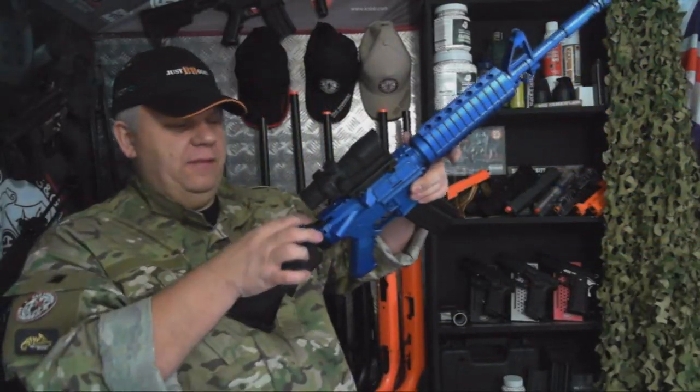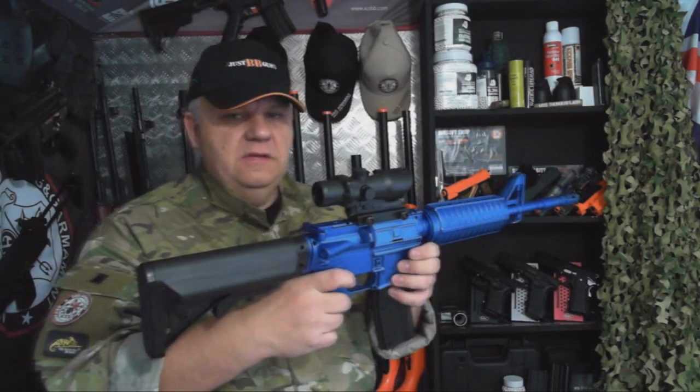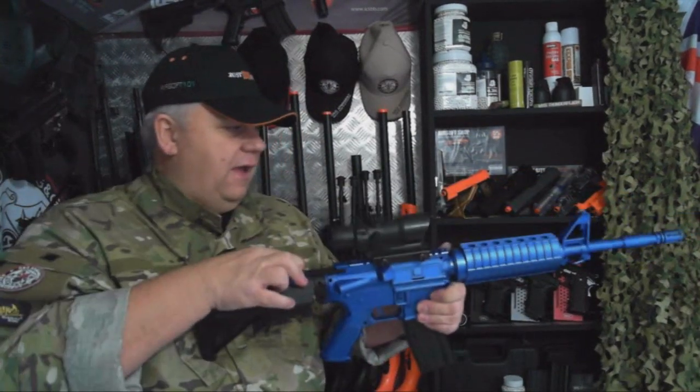Pop it into the gun. It's a spring gun — you just pull back the back and it locks the spring in, and then you can fire. The safety switch does work on the side — you just have safety and fire.